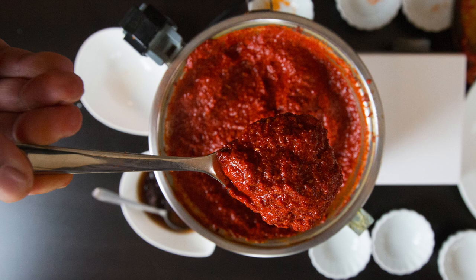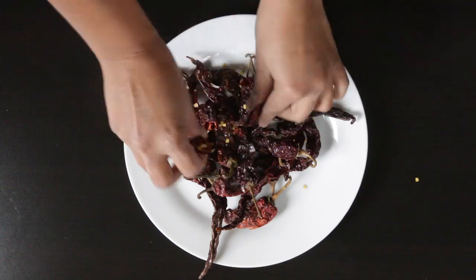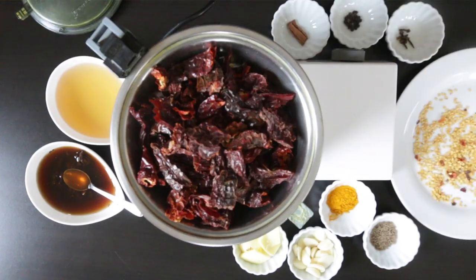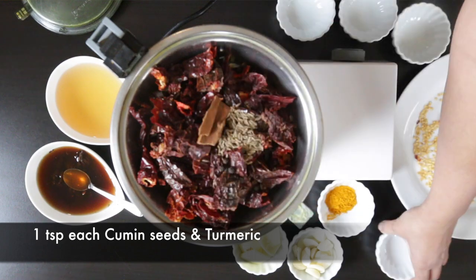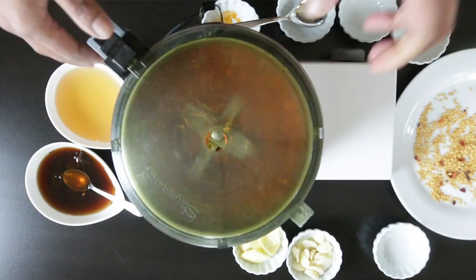Every Sarpatel starts with a great blend. I'm using 25 Kashmiri chilies — this may sound like a lot, but this is exactly how my mother did it. Traditionally they would use pig's blood to intensify the color, but the red Kashmiri chilies is going to paint the Sarpatel red for me. I'll throw the deseeded Kashmiri chilies into my food processor along with six cloves, ten peppercorns, a one-inch piece of cinnamon, one teaspoon of cumin seeds, and one teaspoon of turmeric. I'll process this until I get a smooth powder, then add some wet ingredients.